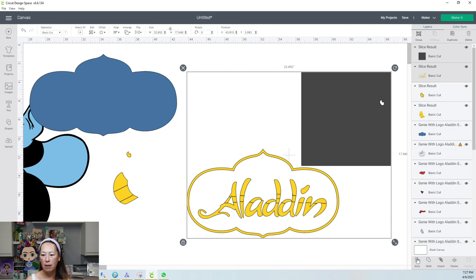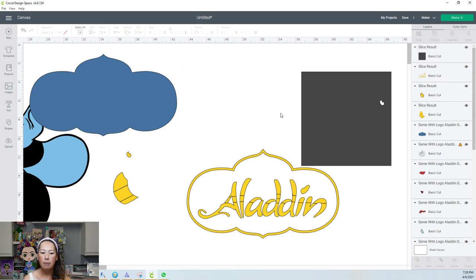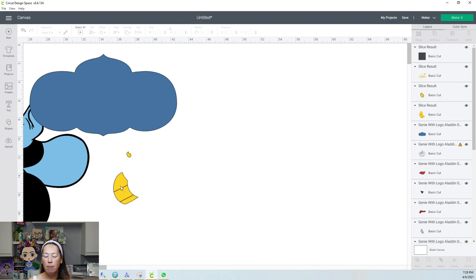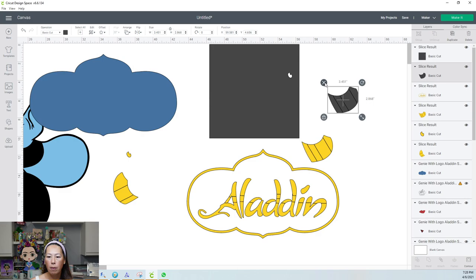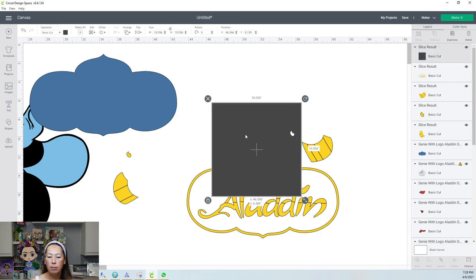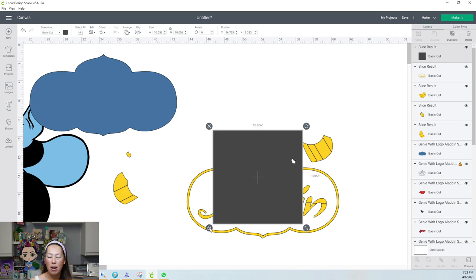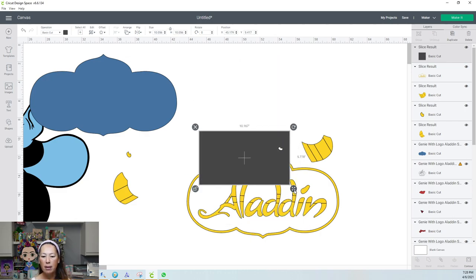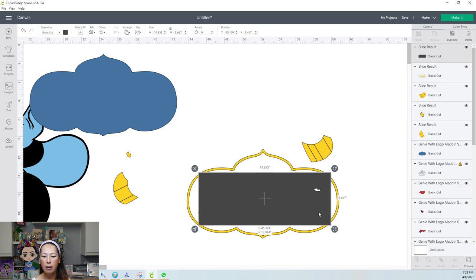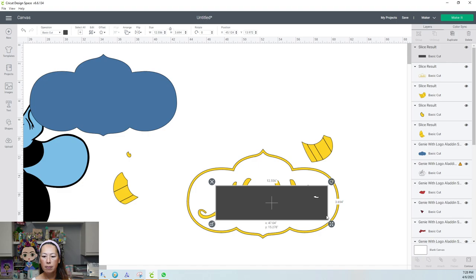Now I'm going to do this bracelet. The little ponytail holder sliced out. As I was saying, the first time I did this Genie, this looks like it's all one item but it's actually three items. So I'm going to go in and weld it because I don't want three individual pieces.